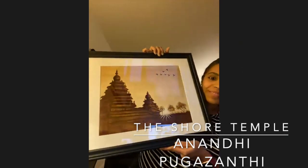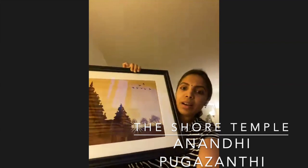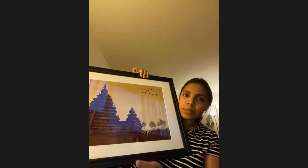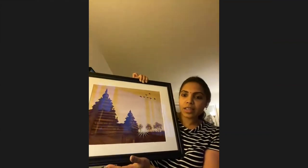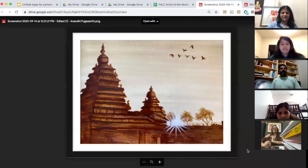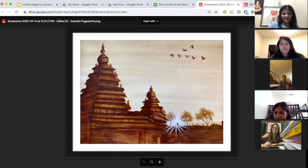This is Shore Temple, in the southern part of India. It's an ancient temple built in the 8th century, and it lies on the shores of the Bay of Bengal — hence it's called Shore Temple. It's my favorite place, very beautiful. I've already done this painting in acrylics, so this time I tried something different using coffee — the entire painting is done with coffee powder.